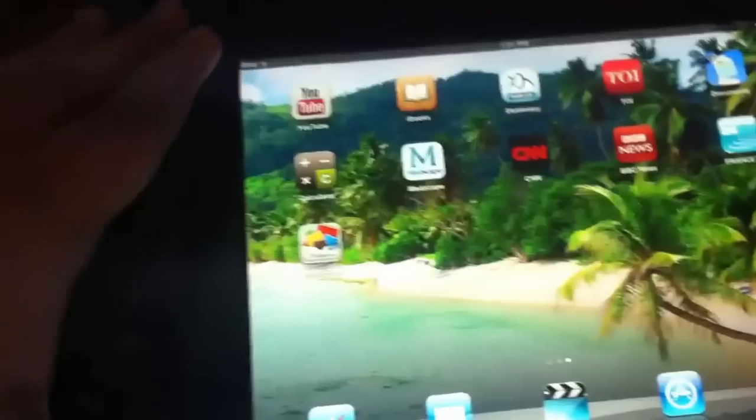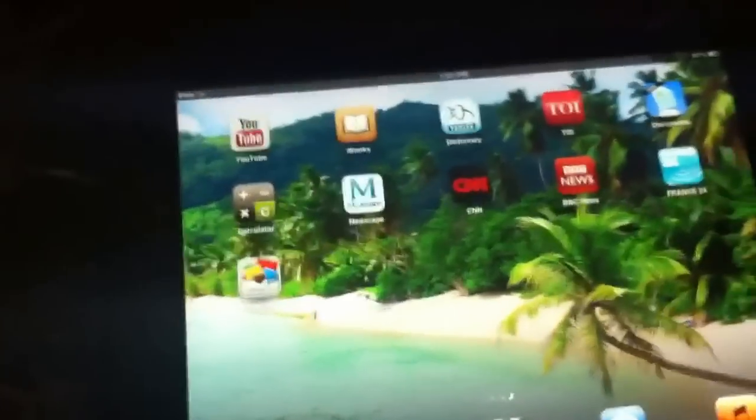Hey guys, welcome to my channel. This is the iPad mini. Let me show you — it's very comfortable compared to the iPad 3, which has a 10-inch screen. This one, I think, has around a 7.9-inch screen, I'm not sure, but it's very light.